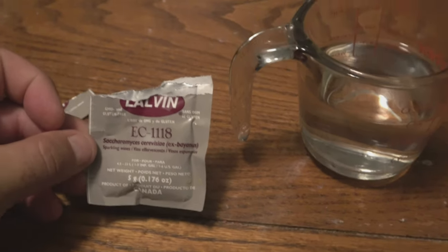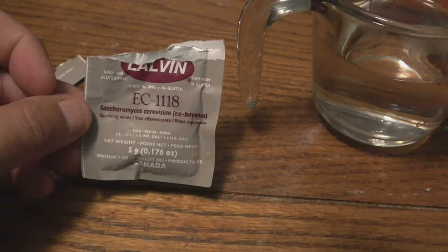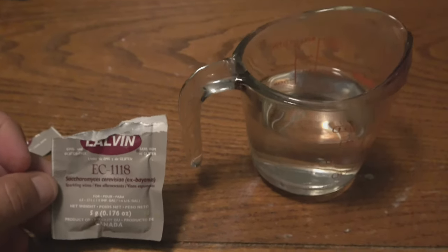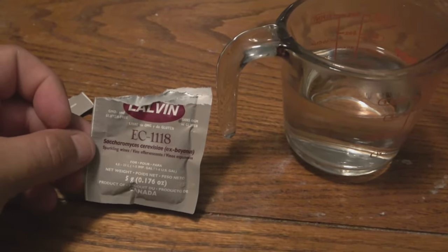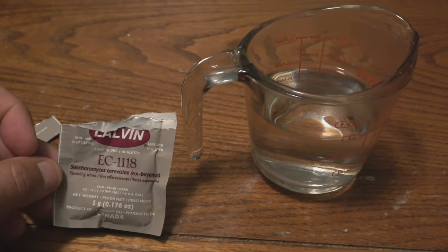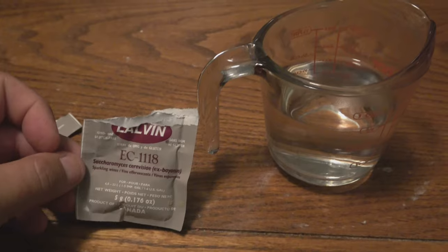For our yeast we're going to use Lalvin EC1118. I usually use EC1113, but I don't have any and I had this pack, so it's going to be just fine. We rehydrate that in a cup of warm water, let it sit for about 15 minutes, and then we're going to pour it into our container and put an airlock on it, seal it up nice and tight, and hopefully it'll start bubbling here in a minute.